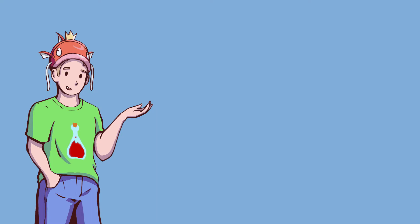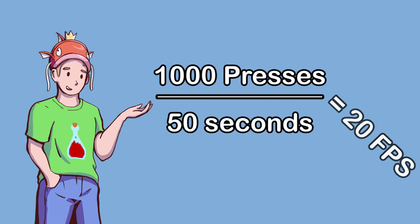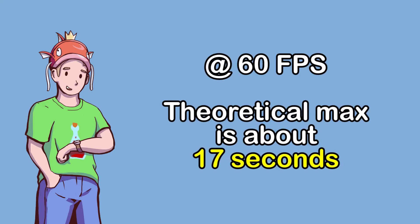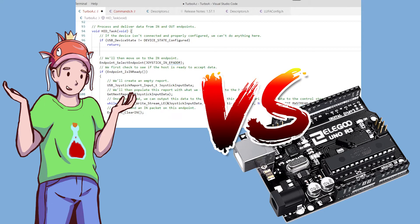For those of you at home doing the math, this means the controller is only functioning at 20 frames per second. I'd love for it to be faster, but I didn't make the controller code, so I don't know if it's the code or the Arduino's fault.